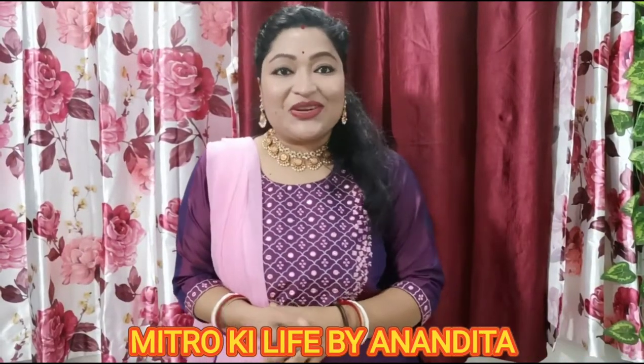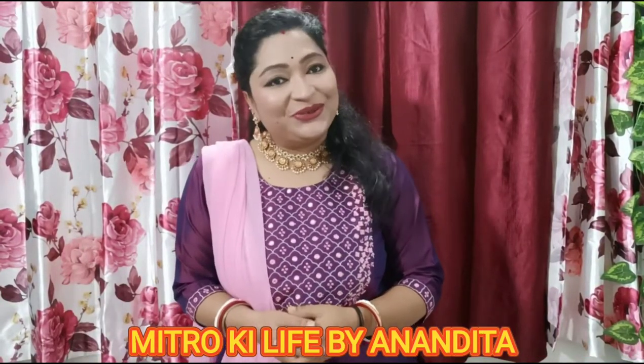Hello friends! Welcome back to Mitro's life. How are my friends? Hopefully you are doing well. Today I am going to take you through a very beautiful haul.